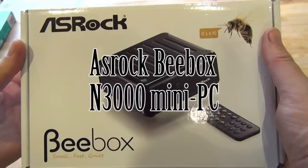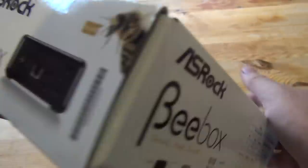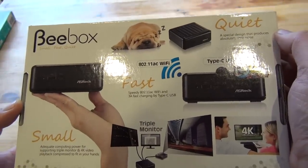Hi guys, what I've got here is the ASRock B-Box Mini PC. And the question is, will this make a good HTPC? This is the M3000 Celeron version, running at 2.08GHz.